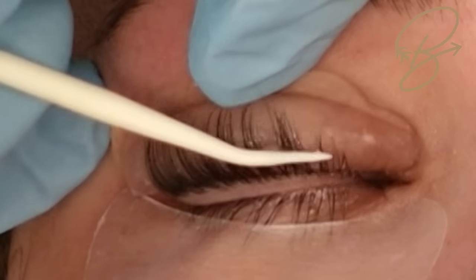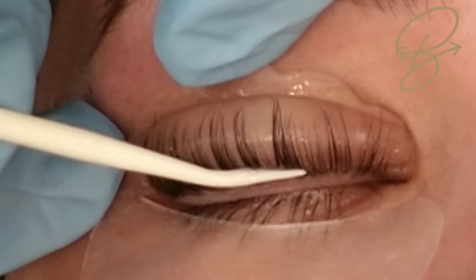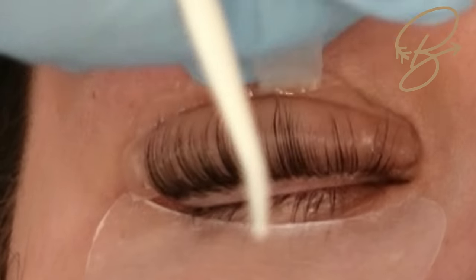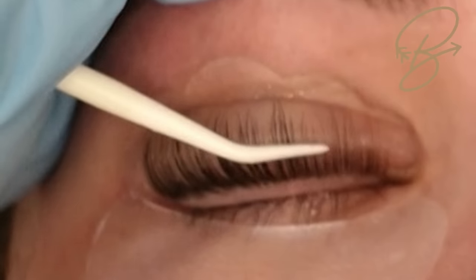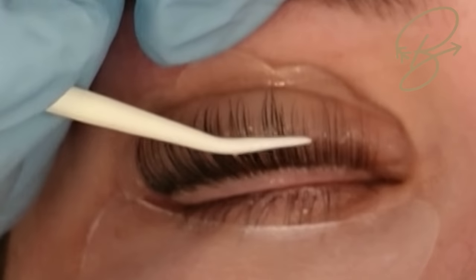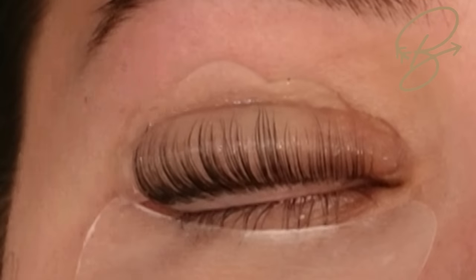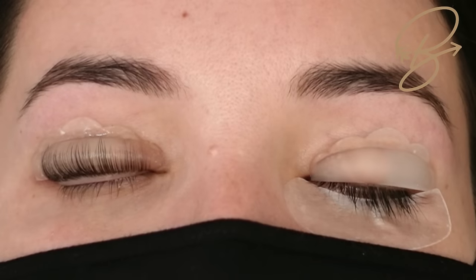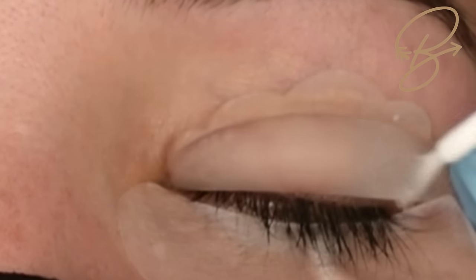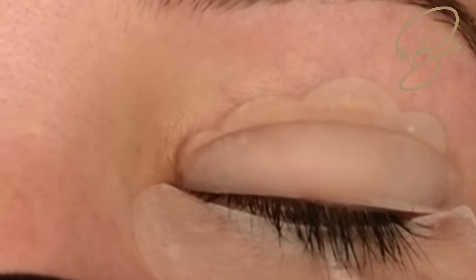Once we've got one section done we move to the next. As you're starting out, I suggest doing smaller sections — I'm doing half and half but I've been doing this for a long time. You might want to cut them into quarters, doing a quarter section each time until you get used to the service, then move up to half sections. That's where we spend the majority of the time in a lash lift.